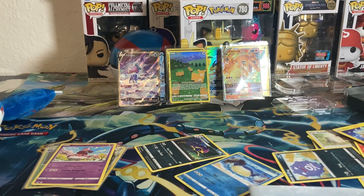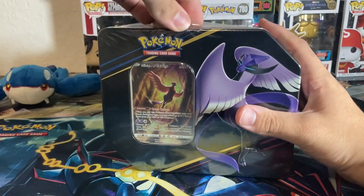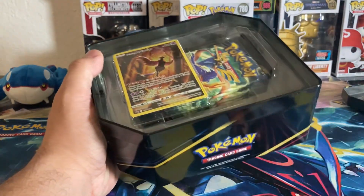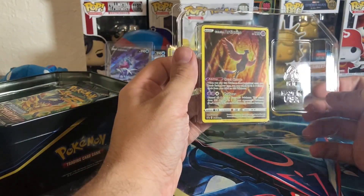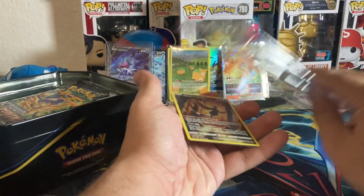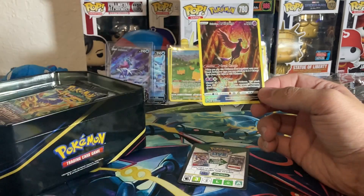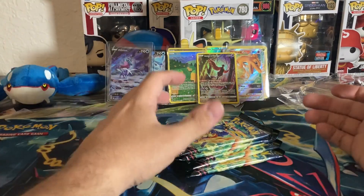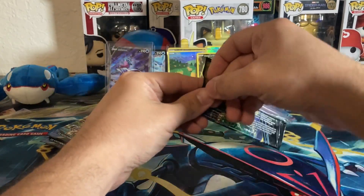We still have the Articuno tin to open — let's see if it can top the Moltres. By the way, I'm probably not going to be opening Crown Zenith for a long time since I'm focusing on the new Scarlet and Violet products and easing into the new generation. In my opinion, the Galarian Articuno is just so majestic — I always liked it. I feel it was a little slept on compared to the Moltres hype. Here we go — our last five Crown Zenith packs.